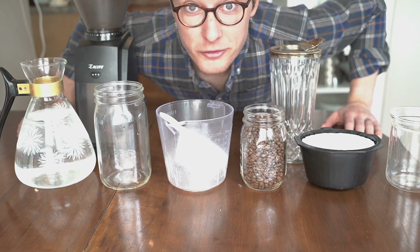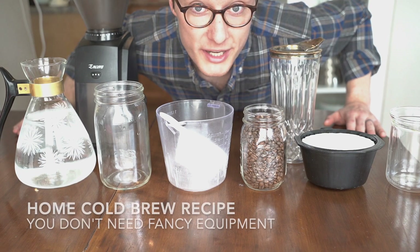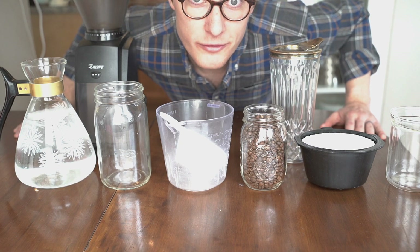Hey folks, Sam from SK Coffee here. I'm going to show you how to do a super easy home cold brew recipe that basically emulates how we do it at our events and our coffee bar.